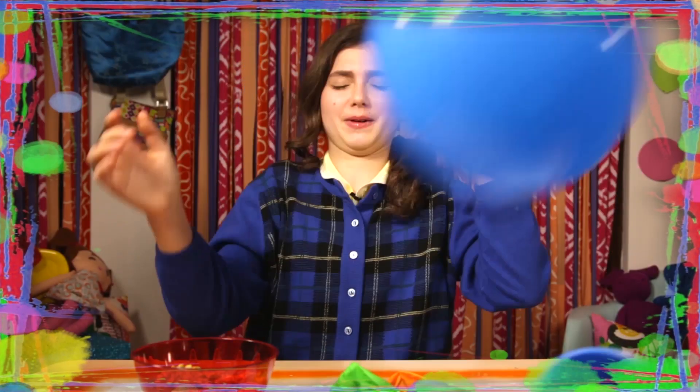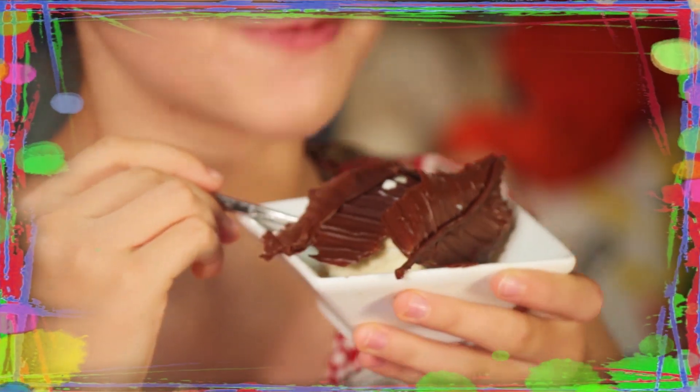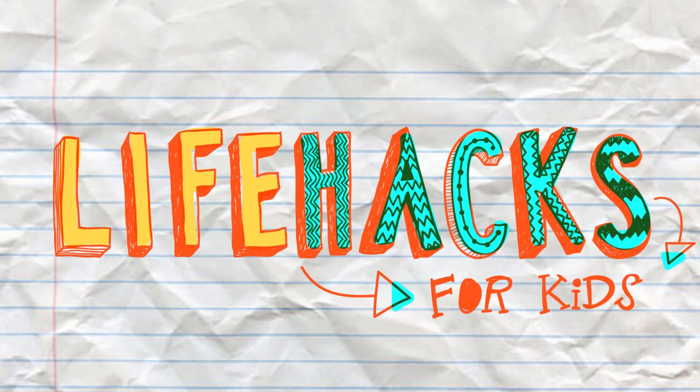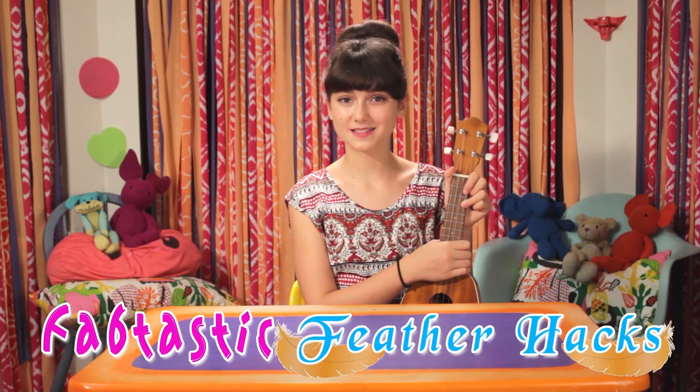If you've got nothing to do, well I've got a couple of tricks for you. So take a look at these vids, because it's life hacks for kids. Hi, I'm Sunny, and today's episode is Fabcastic Feather Hacks.